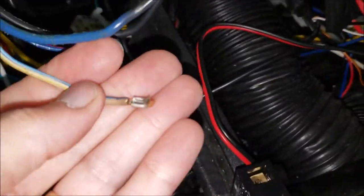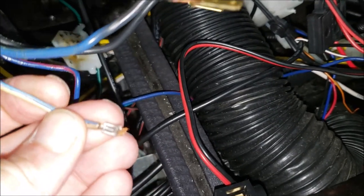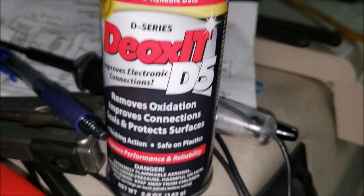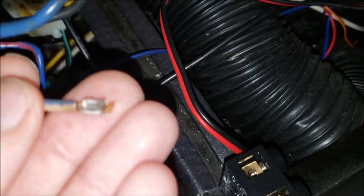Follow along and see what I've just done — see how pretty that is. I stripped the wire back and got rid of all the damaged wire, got to some good copper. I sprayed a little DeOxit on it — boy, that's some good stuff. It's about $20 a can, but it'll last you forever. It really took that oxidation off that wire and made it nice and shiny real quick.